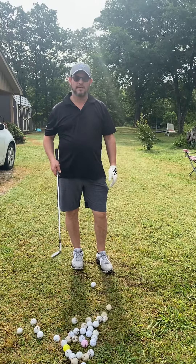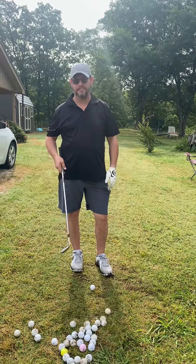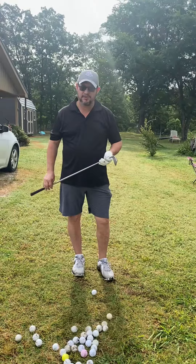Good morning. My name is Wade and what I'm going to talk to you about today is inside 100 yard shots.